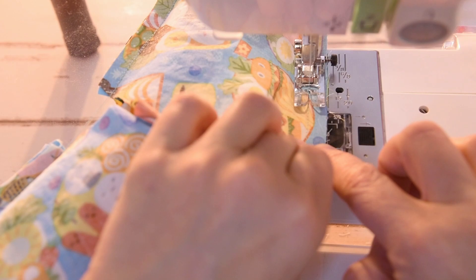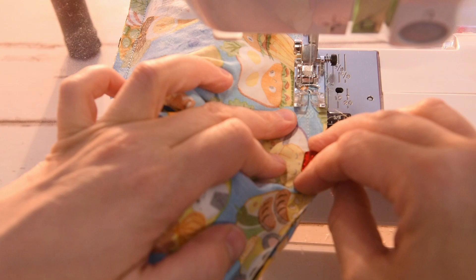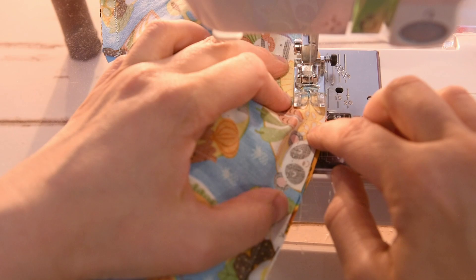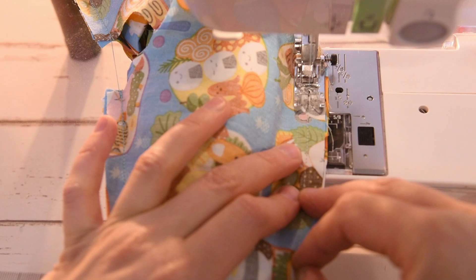I've already sewn the shoulder seams and I'm going along the bottom seam now. I've turned my fabric around — I can't always see the seam, but I know I'm still using that three-eighths inch seam allowance. Especially toward the center back, things are going to feel super bulky, so just keep going slow and keep moving the fabric out of the way. If it feels like it's going off, just keep adjusting to make sure you don't accidentally catch that rolled fabric.